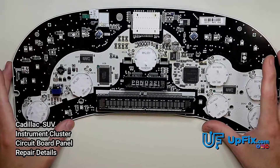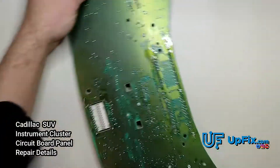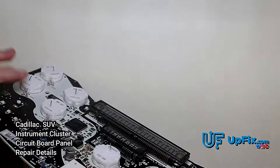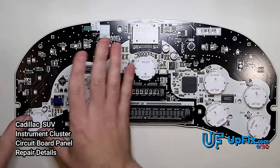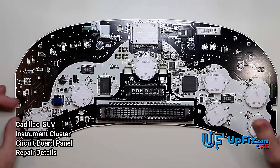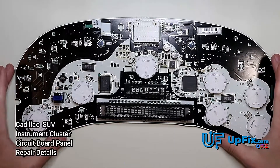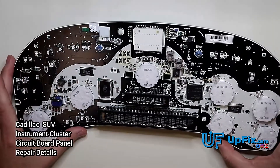We test all functions at the end, and if something's not working we'll let you know we weren't able to fix it. On the back, take your time desoldering the stepper motors and make sure they're completely flush with the circuit board. They usually snap on and click through, so you'll know they've successfully punched through the holes on the back, and then you can solder them in. You want to make sure your circuit board is as clean as possible — no debris, no dirt, no corrosion.